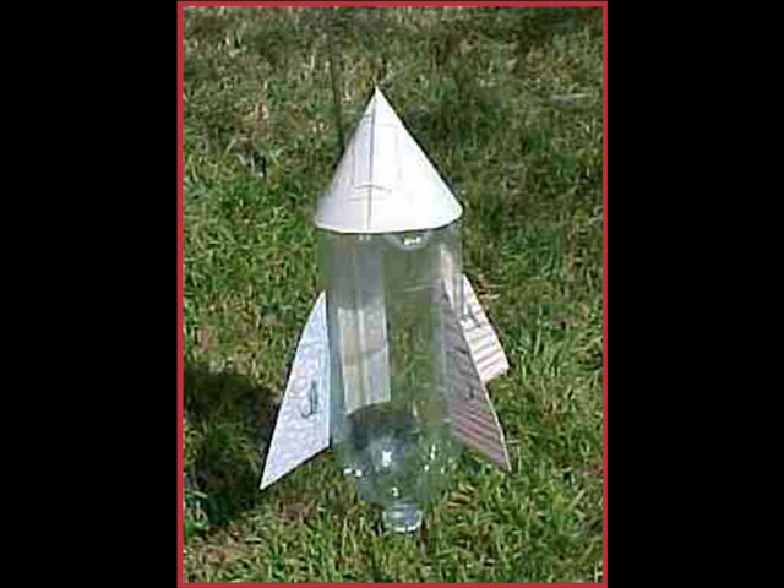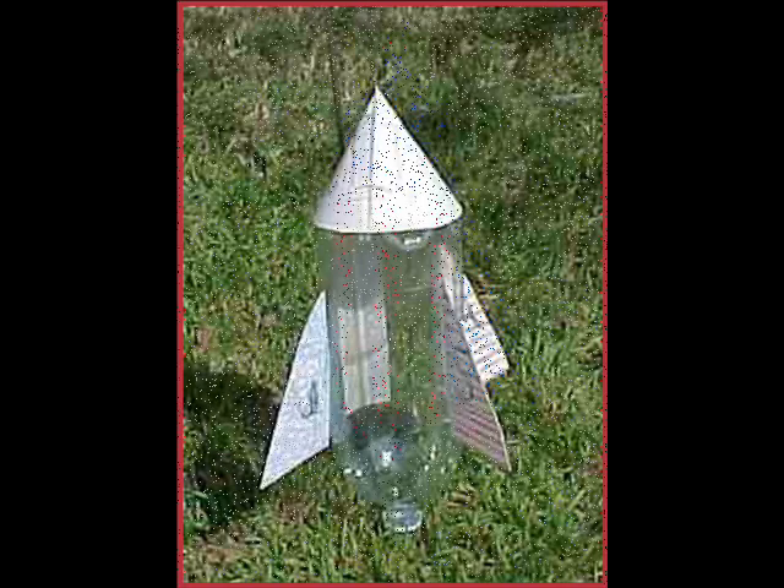Here's an example of a rocket that's not too bad. Notice they put four fins. Four can sometimes be better than three because it's easier to spread them out equally. If the fins are not equally spaced all the way around the rocket, the rocket will tend to fall one direction or the other because of too much weight. The fins are also fairly low, just before the rocket bends. Notice the nice cone on the top, which helps to cut through the air. We don't know if they put any mass under there because we can't see it.